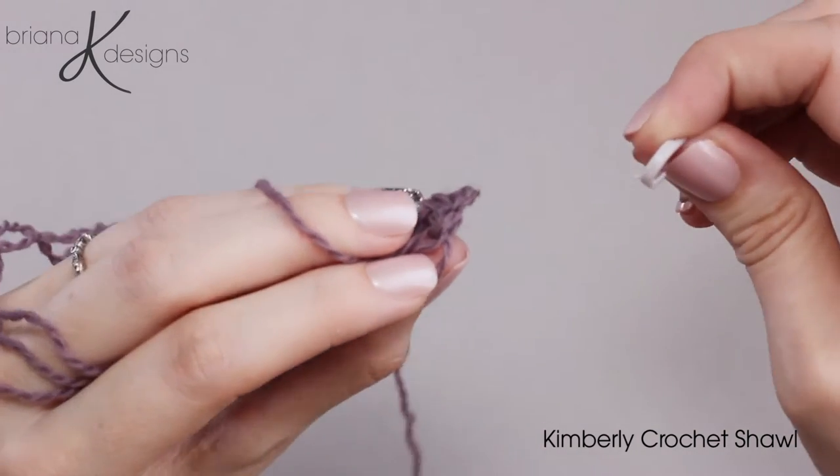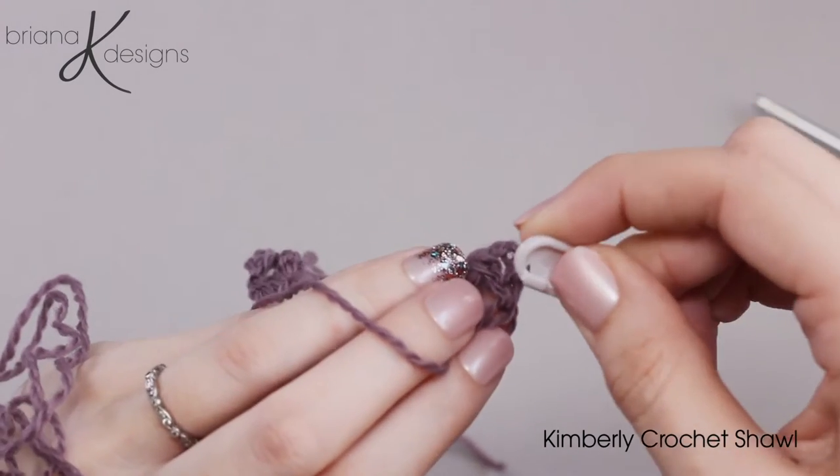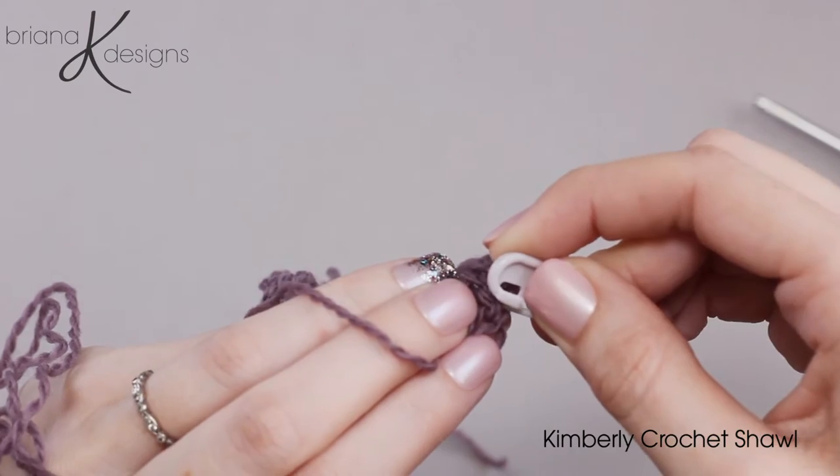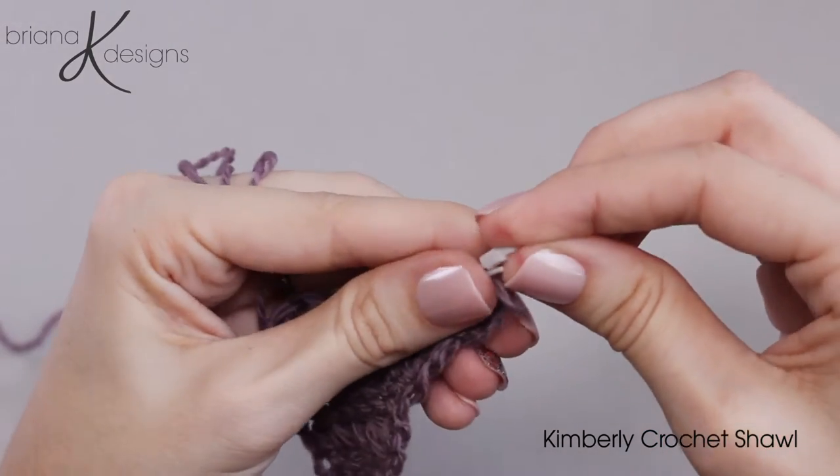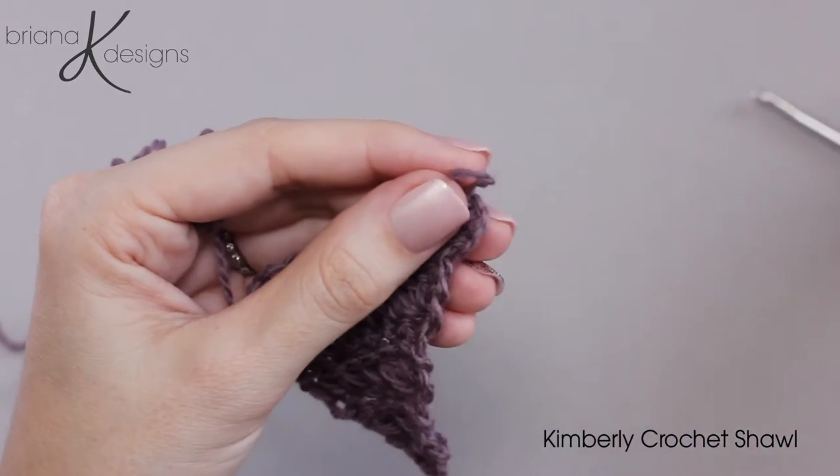So what we will do is take our stitch marker and go ahead and put it right into that third loop. That way we know working our way back where that last stitch of that row will be.